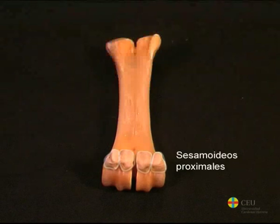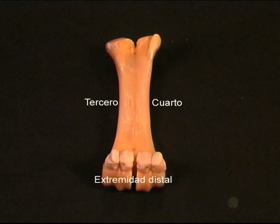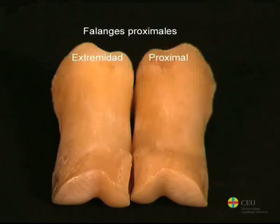They are much smaller than in the horse. Each pair of bones articulates with each other, with the distal extremity of the third or fourth metacarpal, and with the proximal phalanx.